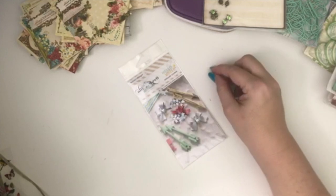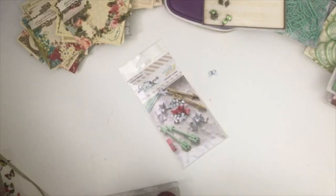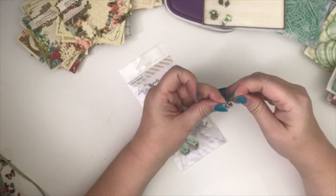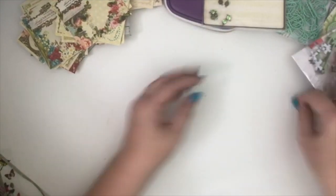I wonder if one of the binder clips could hold these bow gems. Oh yeah, look — that is so cute! You can dangle it off a journal or a drilling page. That's really cute, I like these a lot — very cute.